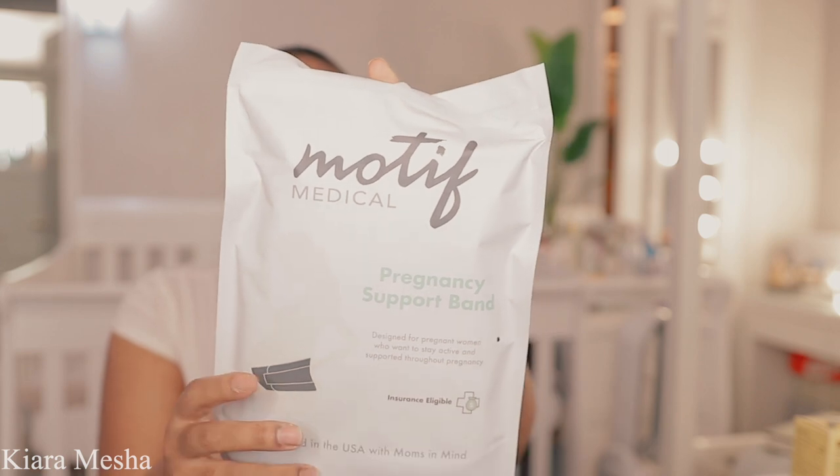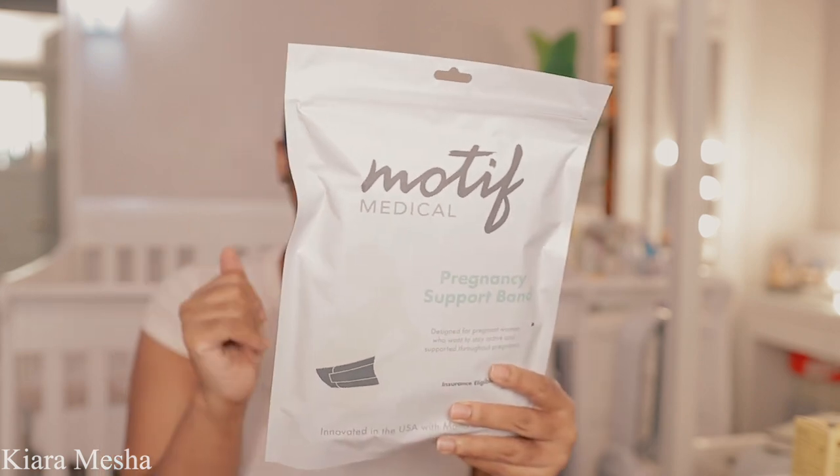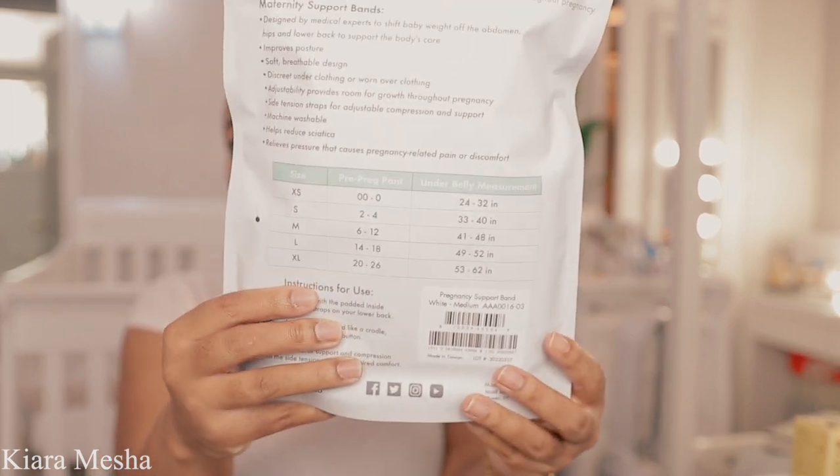At one point my doctor didn't sign off on the prescription so I ended up buying one — wasting money. But I'm gonna open it. These are also by Motif Medical. I have it in a size medium. The sizing is based on your pre-pregnancy pants size — not your pregnancy pants — and the medium is good for a size 6 through 12. I'm just gonna open this because I'm wearing this one today.